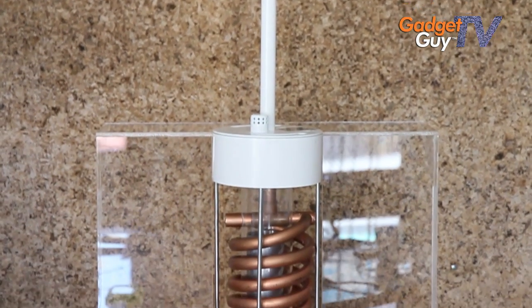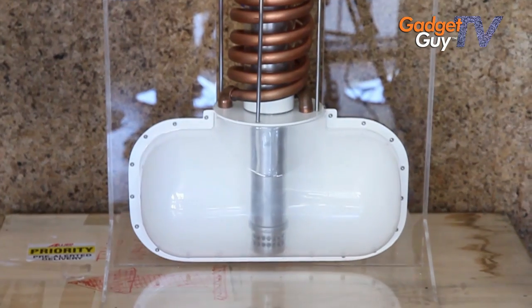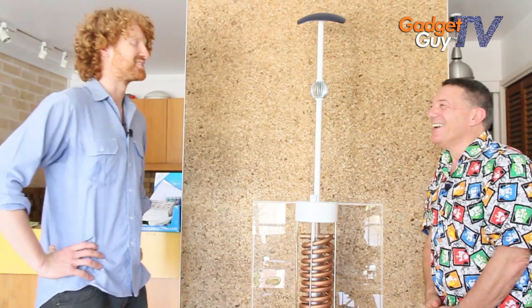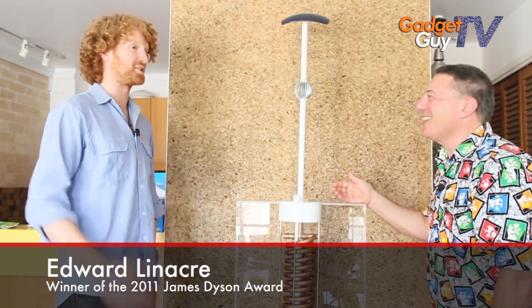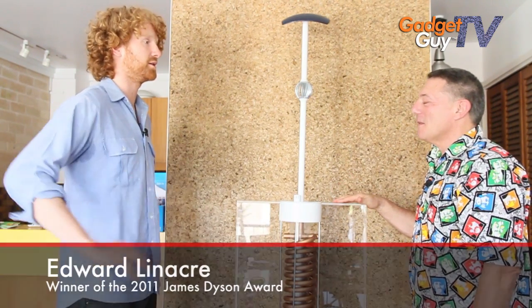So a full-scale version of this — how many litres a day do you think it would produce? Well, thanks to the James Dyson Award, I'll be able to find that out. The next step is definitely a large-scale prototype — getting it to large-scale agricultural size — and to really push the limits to see how much water can be created from the air. At the moment it's working at a small scale in my mum's backyard — it's creating water, the concept works — but I just want to take it to the next level.